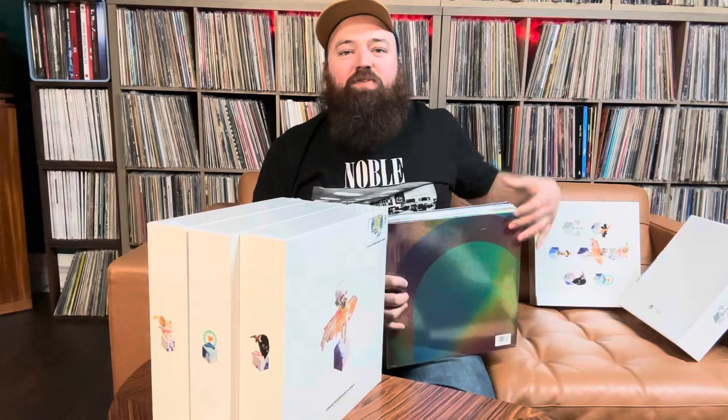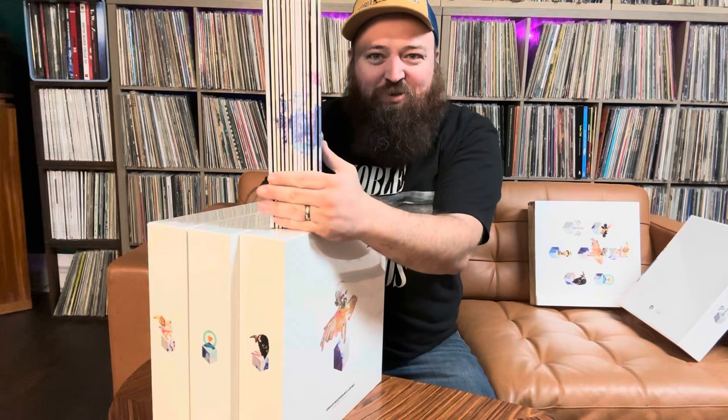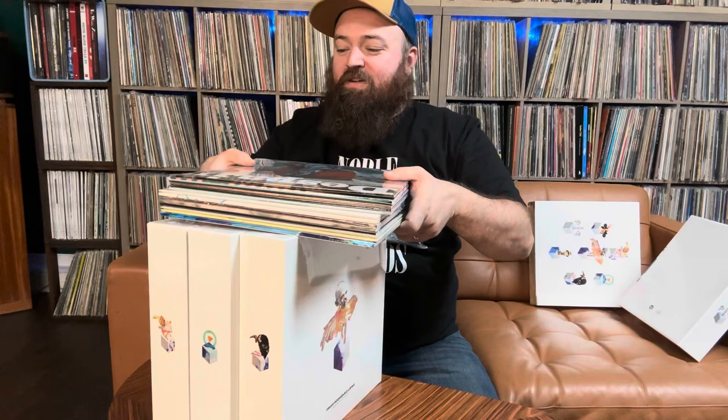On the inside there's just this crazy artwork depicting all the albums and different attributes from their artwork. And then these are the records themselves — they all come individually sealed. The spine makes up this really cool mural of Omar, and it is really, really nice.